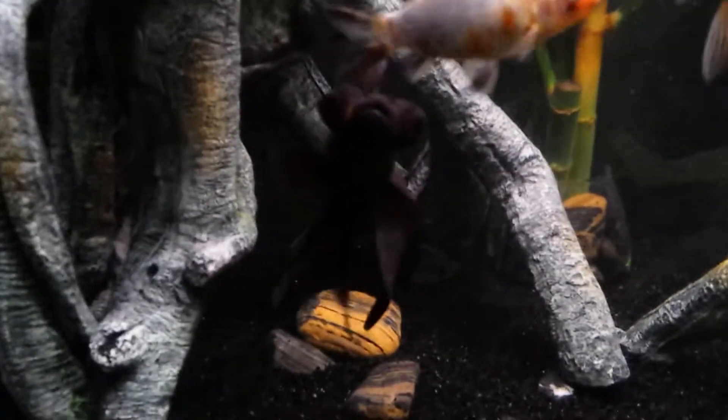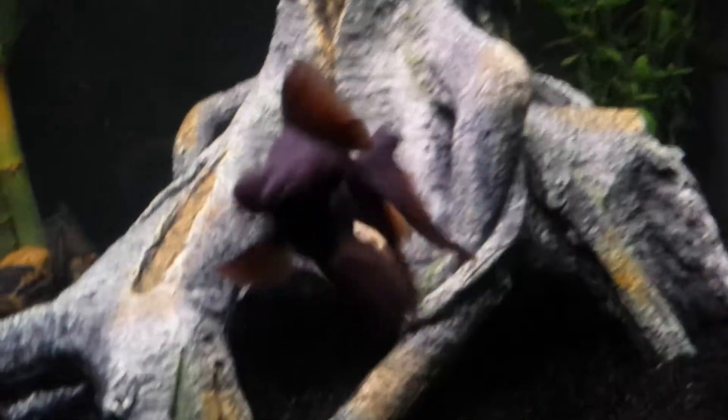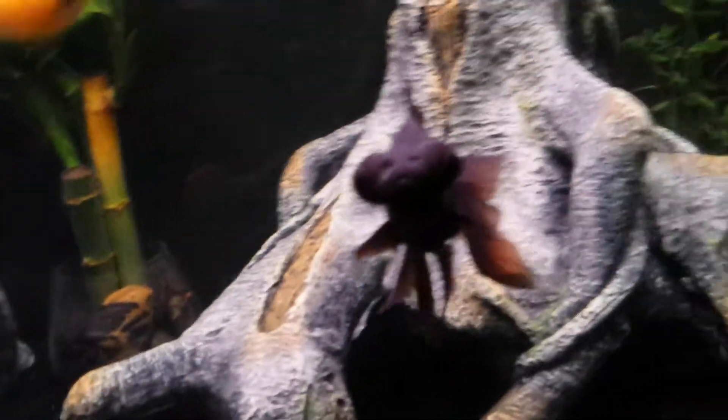Hey YouTubers, Fishlovers and McLovinTheFishChannel here. We're giving my Blackmoor a little face time here. This is Jack Black, the Blackmoor.